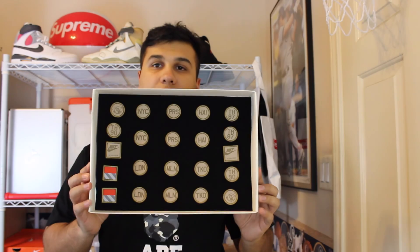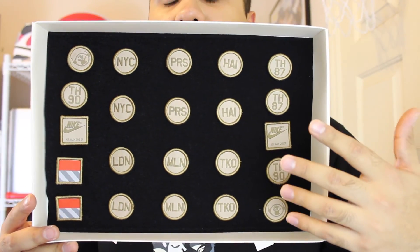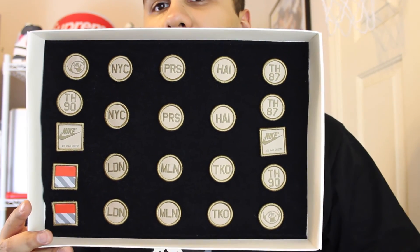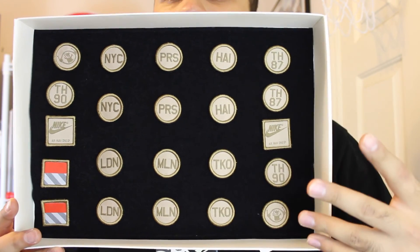The first thing you notice is when you open this, you get a box with the top full of patches. This is the selling point on the shoe. It's an all neutral tonal color. It has some Velcro on the back and on the tongue, and you can switch off patches on it if you like — you can put whatever you really want.